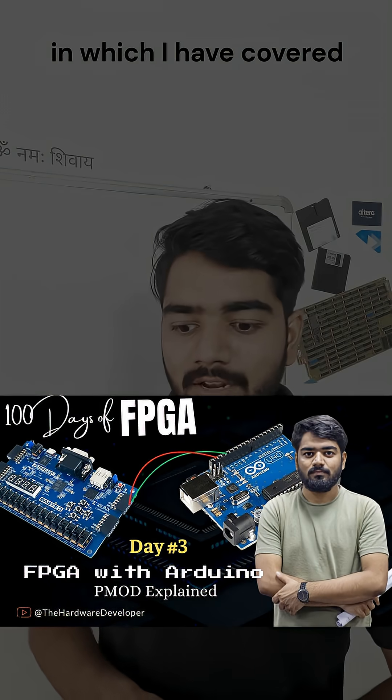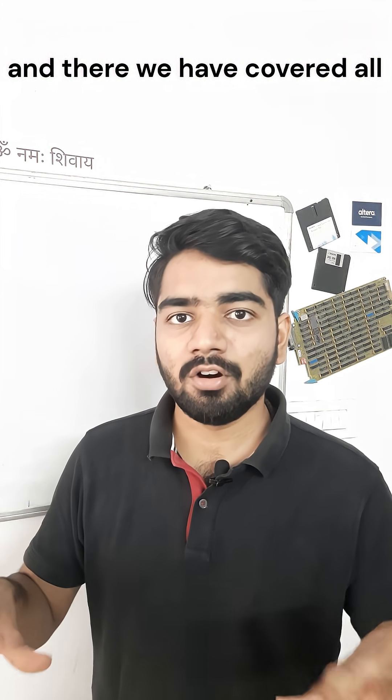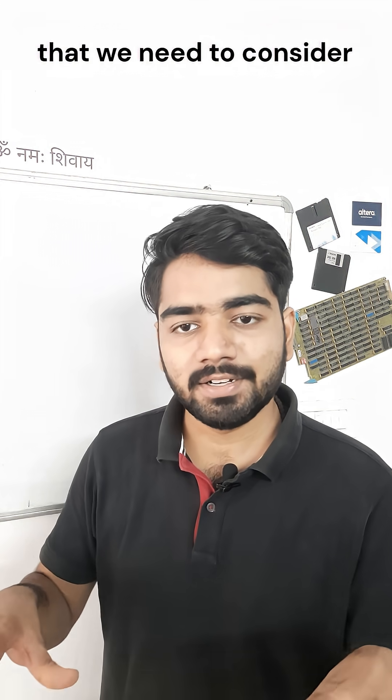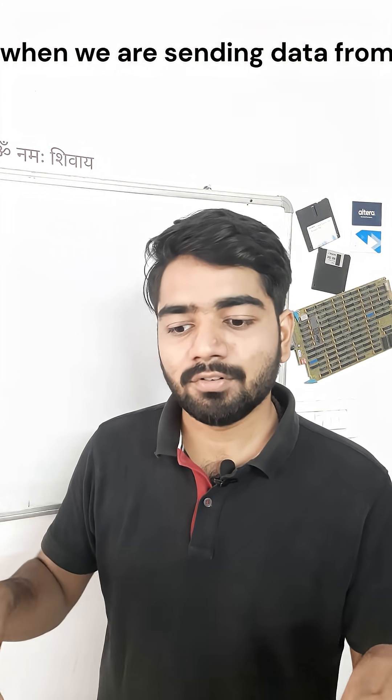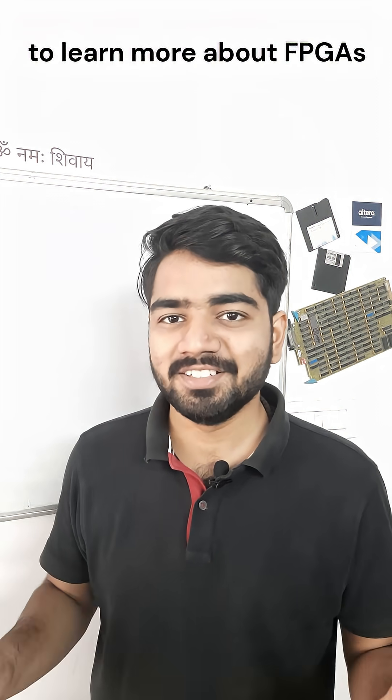Watch Day 3 of the 100 Day FPGA series, where I have covered interfacing Arduino with FPGA. There we have covered all the necessary requirements to consider when sending data from one hardware to another. Join me on the 100 Day FPGA series to learn more about FPGAs.